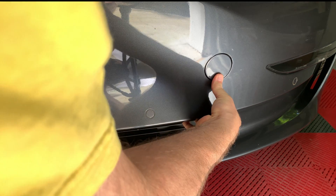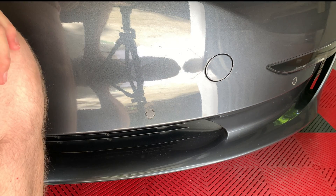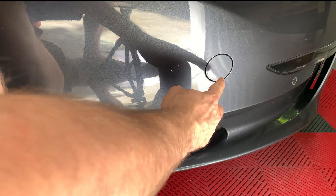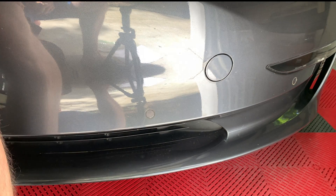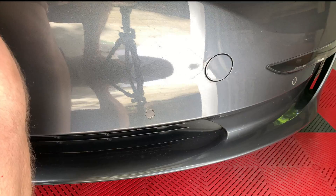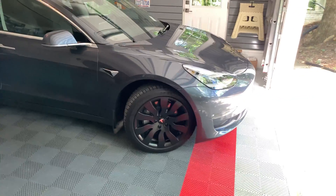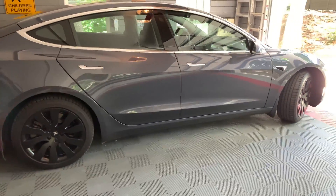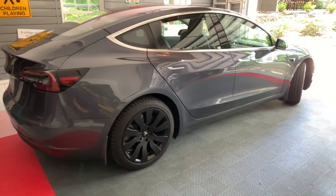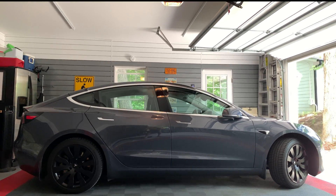Now you have a hidden emergency 12 volt battery for use in opening the frunk in case the car's 12 volt battery is dead. I will cover the actual 12 volt battery replacement process in a future video when mine most likely dies at some point this year. Please leave any comments or questions down below. Thanks for watching and I will see you in the next video.